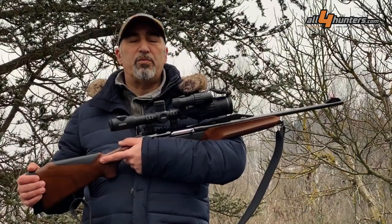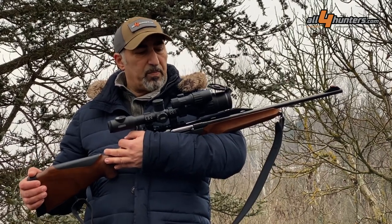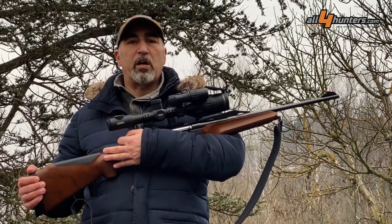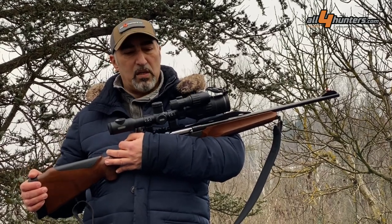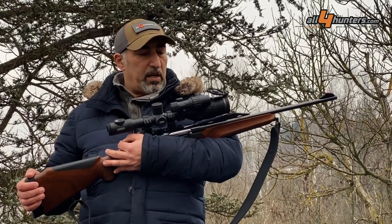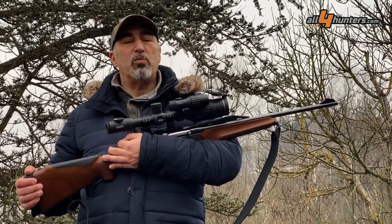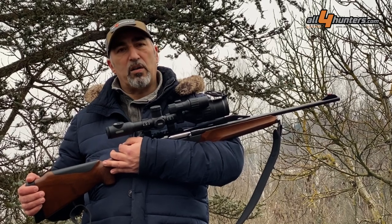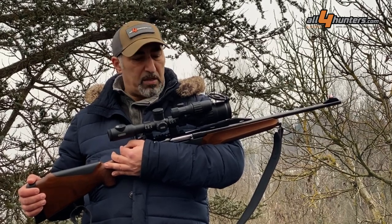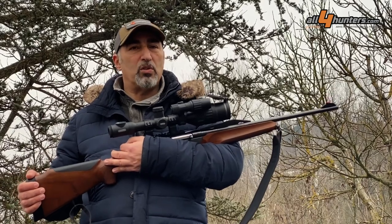The Dijex C50 is a really interesting riflescope. The capability of showing color — provided there is enough illumination — even at nighttime is a game changer. I had some qualms about digital night vision scopes, but with this riflescope those have completely disappeared.